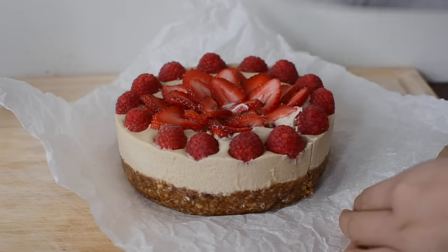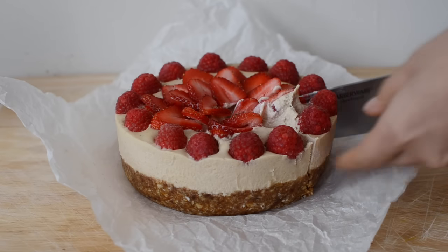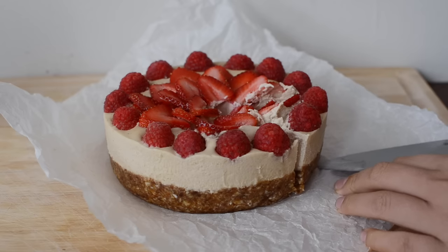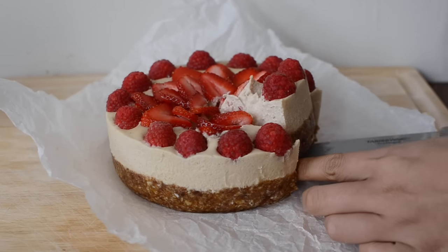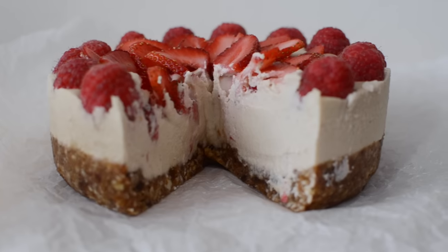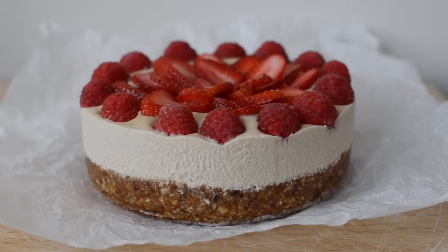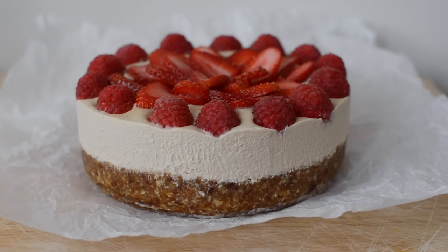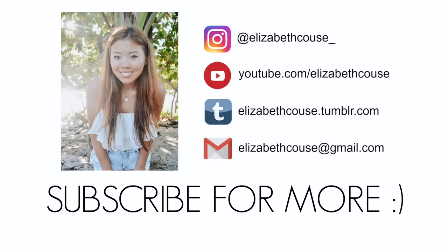I ended up having it for dessert at dinner that night with my roommates and they were absolutely obsessed with it — we actually finished the entire thing that night. This was definitely a winner and I will definitely be making it again. The awesome thing is that you can experiment with so many different toppings and combinations, and you can even add fruit into the mix to make different flavors and colors. I really hope you guys enjoyed the recipe, and if you make it I would love to know. As always, thank you so much for watching.